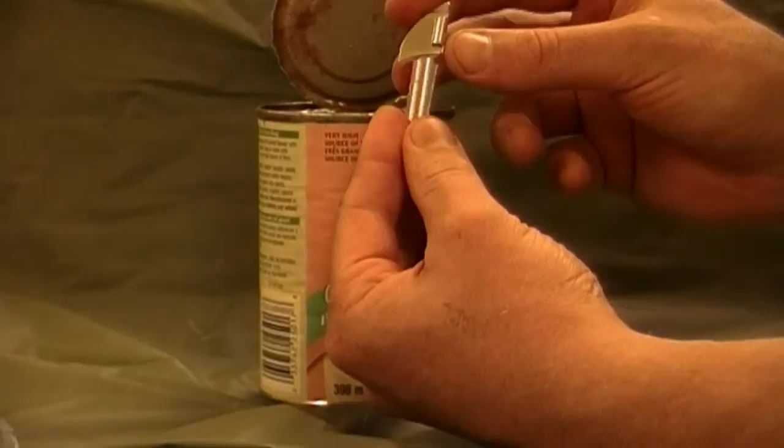There we are — much easier and more safe than a knife, and relatively inexpensive. I think I paid a dollar or two for this one at a surplus store.